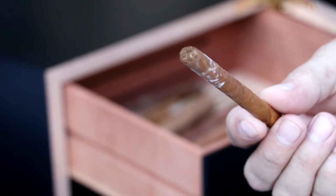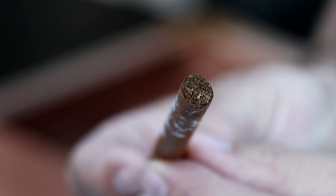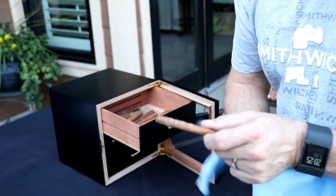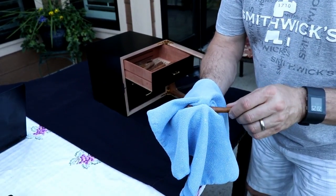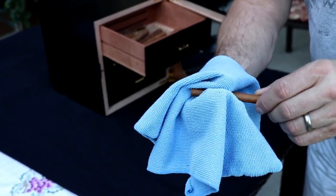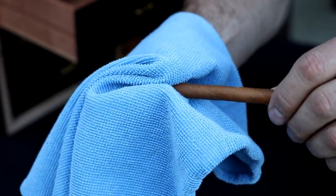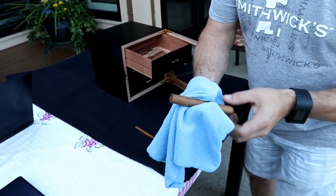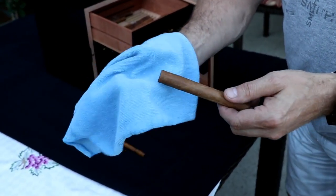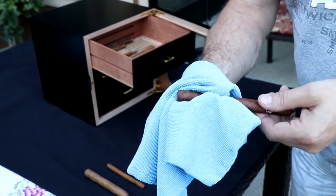It grew on the outside and you can see nothing in the foot. So we're gonna take a little cloth — you can use a paintbrush, any soft cloth — and you just want to wipe it off gently. I'm twisting it in the direction of the wrapper, and you can see how all the mold just came right off. That's it — now it's fine. Take a look at the next one that was next to it — nothing really generated on that one.